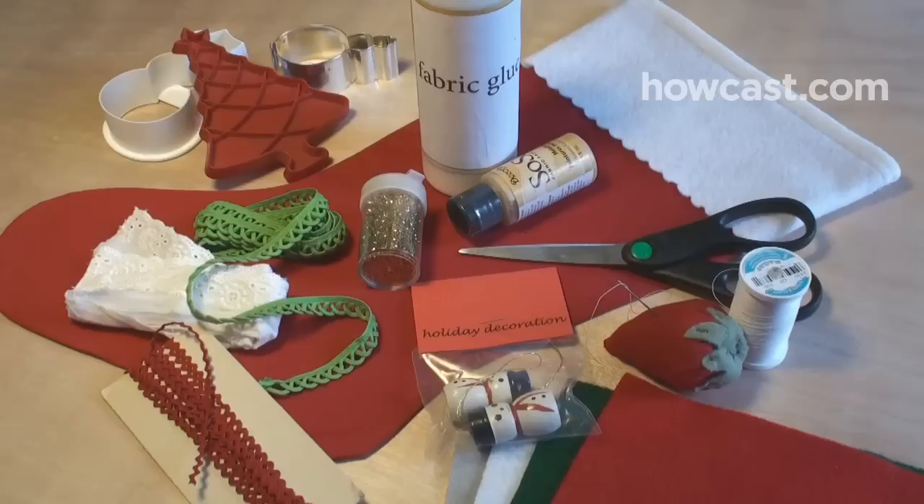How to Make a Personalized Christmas Stocking. Create a unique stocking to hang by the chimney with care for years to come.